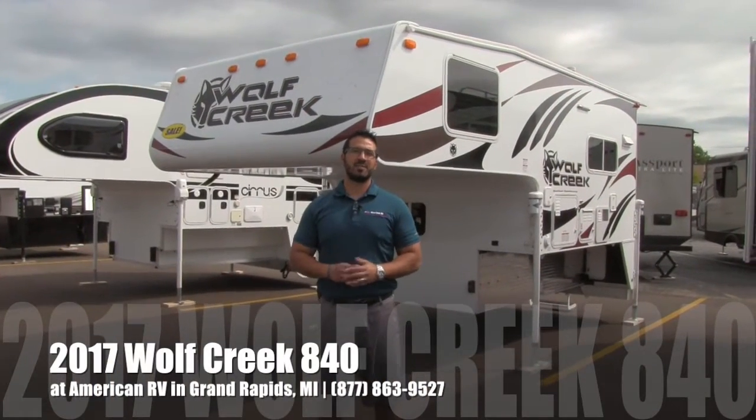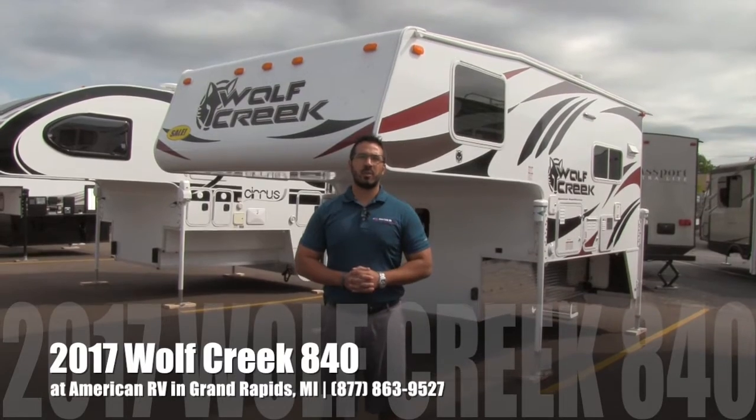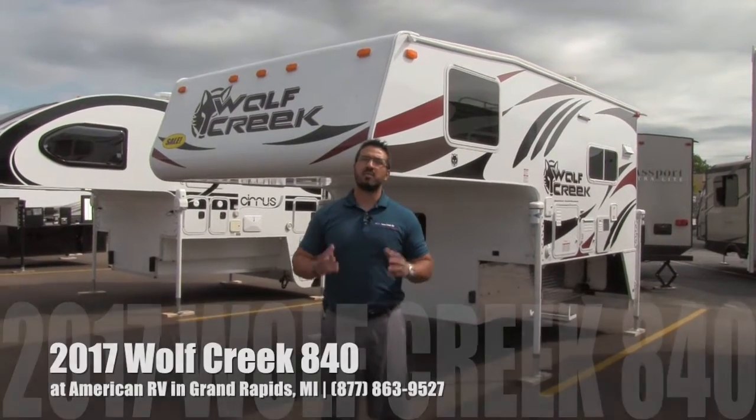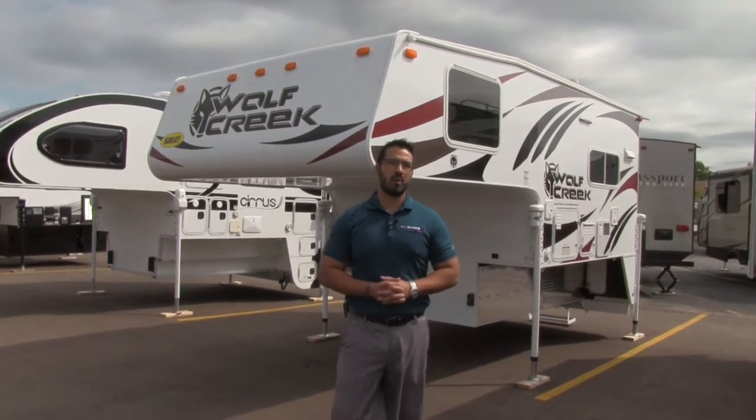Hi folks, I'm Ian Baker, the product specialist here at American RV in Grand Rapids, Michigan. Today I'm here to tell you all about the 2017 Wolf Creek 840. This is a great truck camper built for a three-quarter ton truck with either a short or long bed.